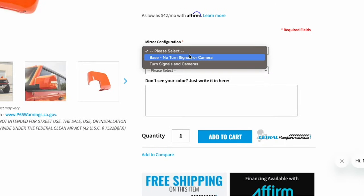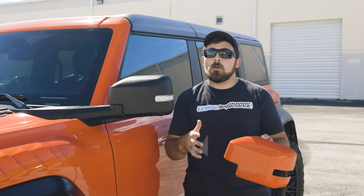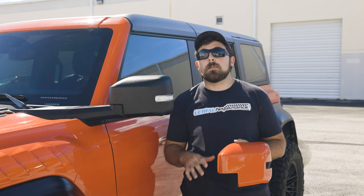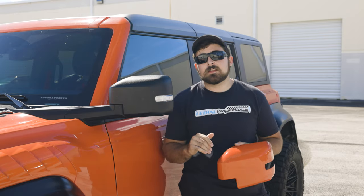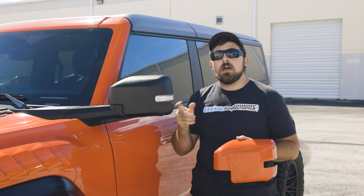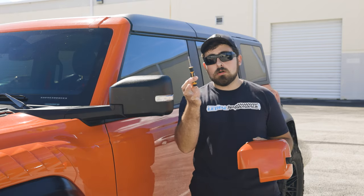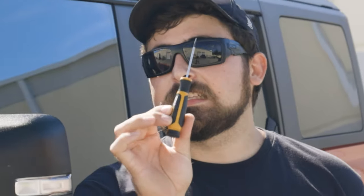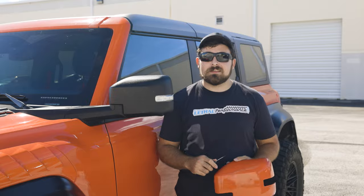You can get these paint matched to any OEM color code from 2021 and up Bronco color codes. If you guys want something more custom, you'd probably be better off buying your own mirror covers and getting them painted elsewhere. This is going to be a super quick and easy install as there's only four clips that hold these covers onto the actual mirrors themselves, and you guys are only going to need one tool — a small flathead screwdriver. So without further ado, let's go ahead and get started.